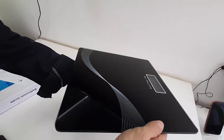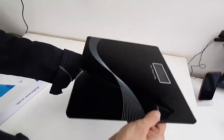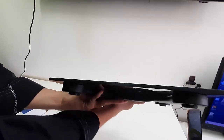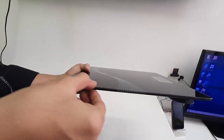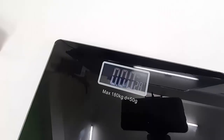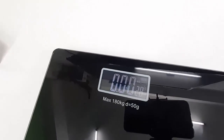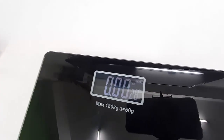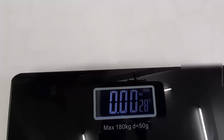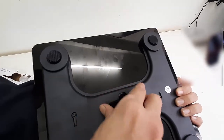This is a lightweight and very slim machine — the design, build quality, and look are very nice. On the display you get weight measurement, room temperature, and battery indication. The maximum user weight is 180 kg.